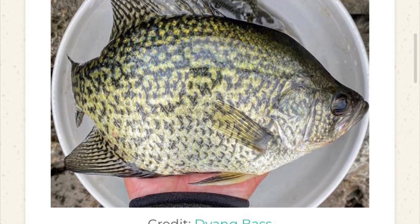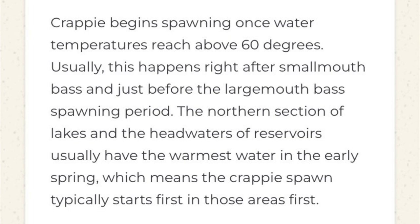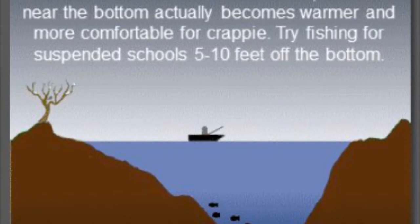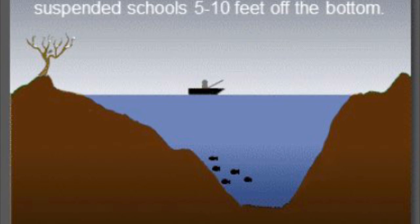Basically what it says is crappie begin spawning once water temperatures reach above 60 degrees. Every body of water is different, so it may reach 60 degrees before others — keep an eye out on the bodies of water close to you. From what I've been told, it takes at least 10 days of consistent warm weather before the water temperature can get up to 60 degrees. Crappie tend to stay deep in the winter.